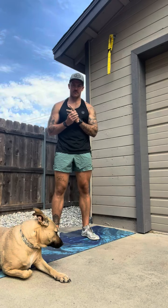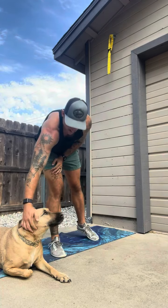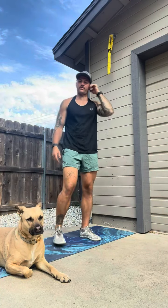Hey everybody, today Nala and I are going to be taking you through a passive figure four stretch. She'll show you how it's done. Be lazy like her, it feels real good.